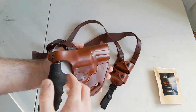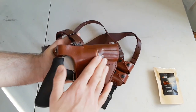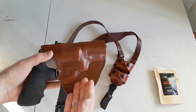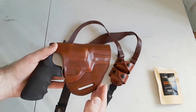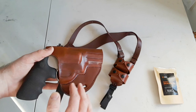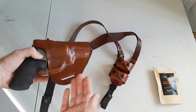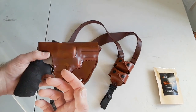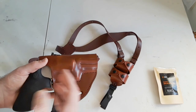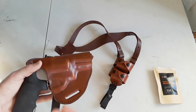Time will tell if that tightness is going to stay — leather eventually loosens up over time. Regardless, I love this molded finish on the leather; it's just really beautiful. This holster comes in two different types of leather: you can get the brown color, which they call mahogany, or you can get a black color. I chose the mahogany color just because of the looks — brown leather just has that classic look to it. But if you want something that's more concealable and lower visibility, definitely get the black leather, since it's much easier to conceal.